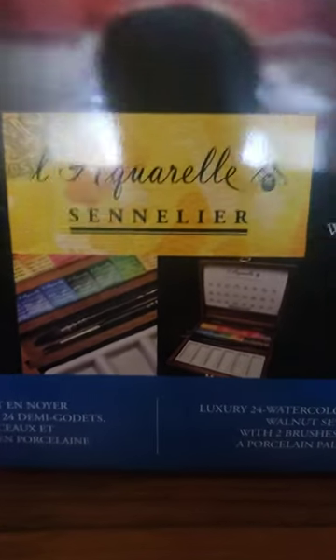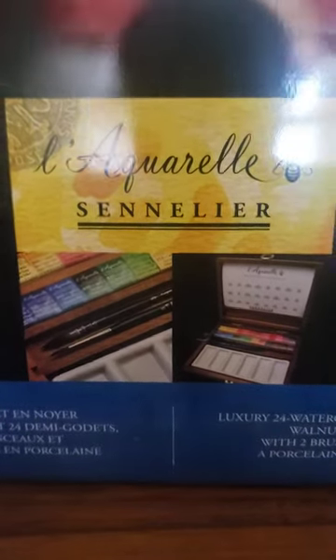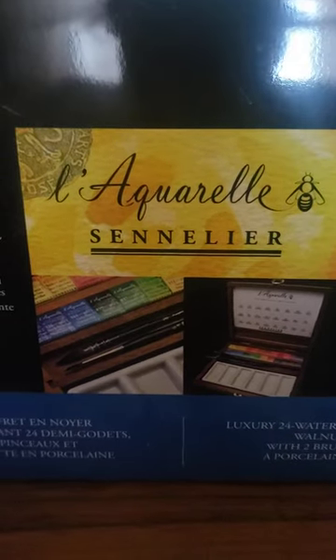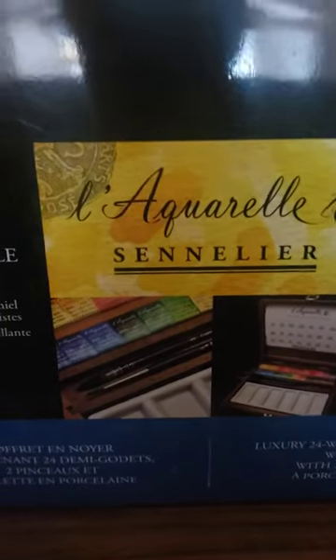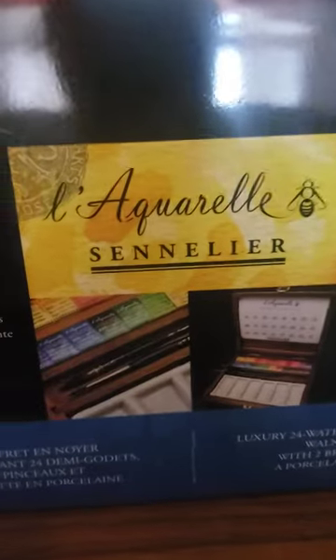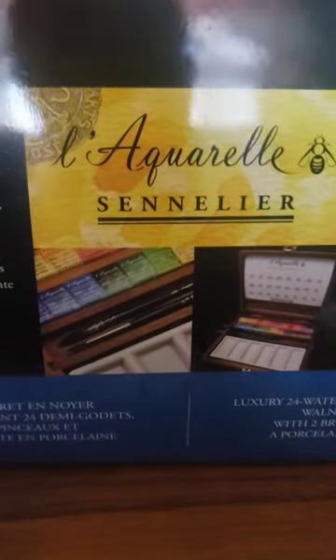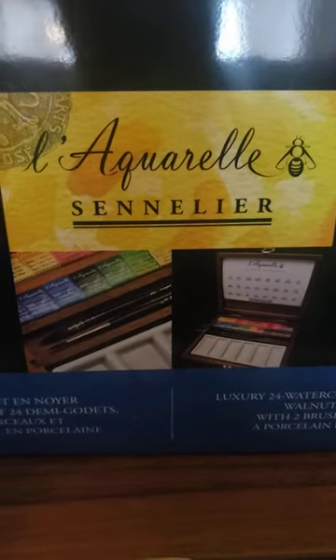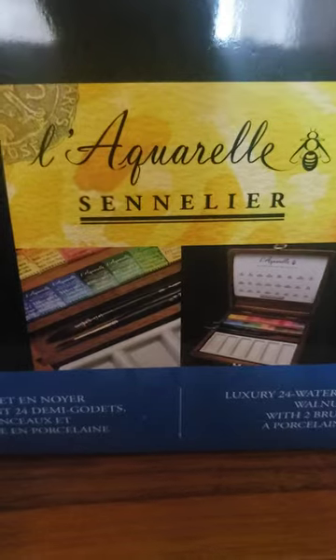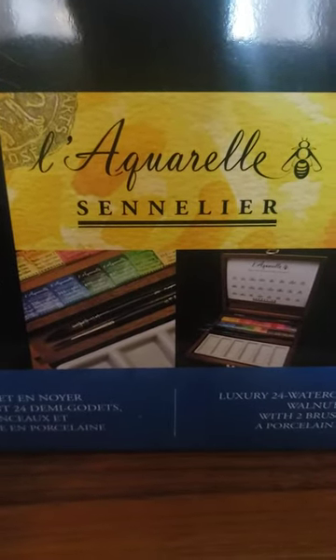Good afternoon, Art Alchemy! It's afternoon for me, so I hope it's afternoon for you too. You're going to see this tomorrow, but I'm recording this on Friday, January 6th — you'll see it January 7th. This is the moment you've been waiting for: I'm going to show you what's inside the Sennelier Aquarelle wooden box that I got back in the Black Friday pre-sale from Jackson's. It's been sitting next to my bed all this time and the day has finally arrived to open it.